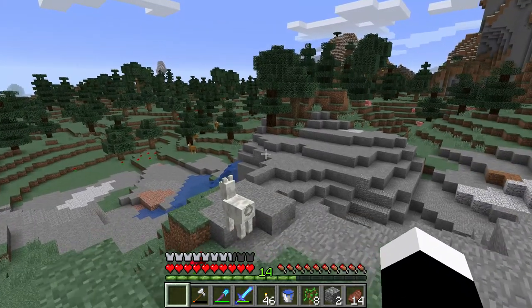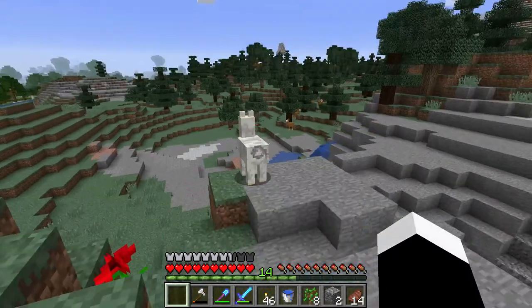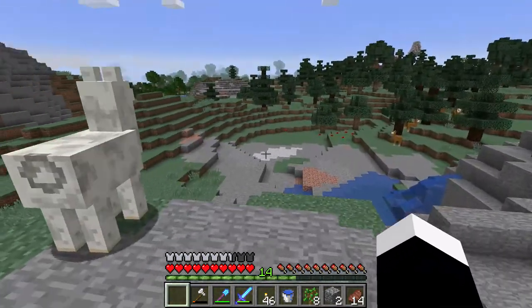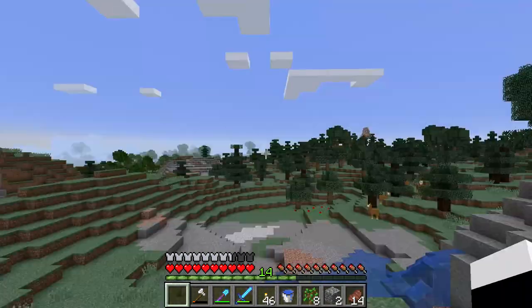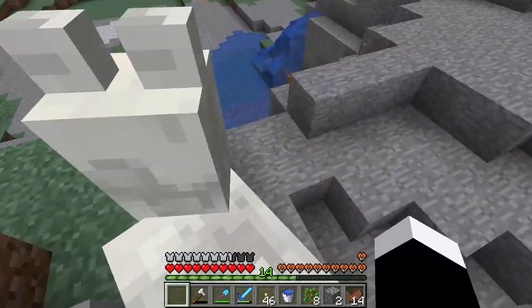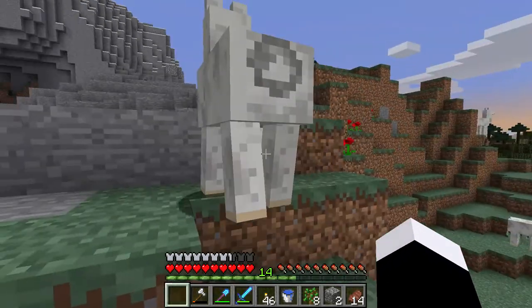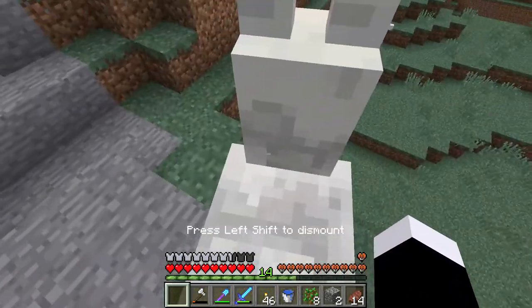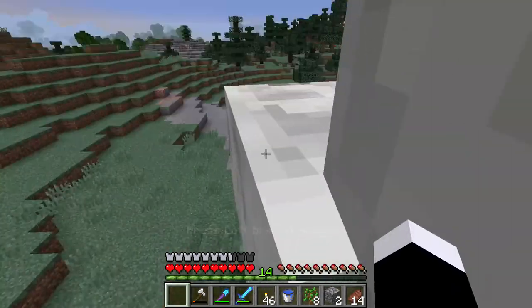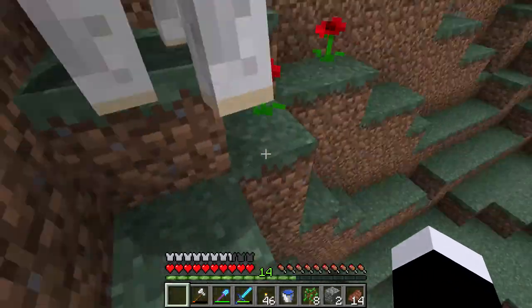To tame a llama you have to have nothing in your hands — it cannot have an item — and then you right-click it until it stops kicking you off. Here I have a llama and it will kick me off, but you keep riding it until it lets you ride for as long as you want to. So you keep going on top of it, don't let it throw you off.